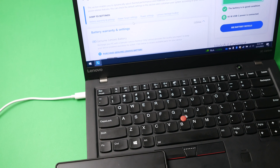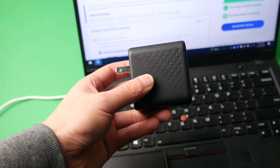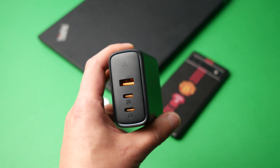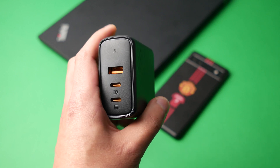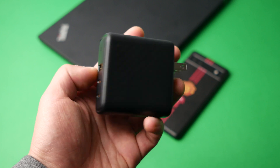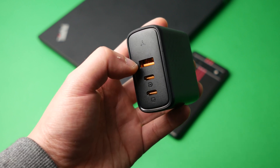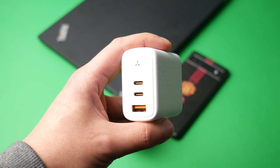One thing to note: the brick does get pretty hot during use. Talking about pricing - the 100 watt charger costs about $69 USD. It's not super cheap, and other chargers from other suppliers may have slightly lower wattage but more ports. This one only has two USB-Cs and one USB-A, which is probably the biggest downside. Most other chargers at this price give you at least one extra USB-C or USB-A port.